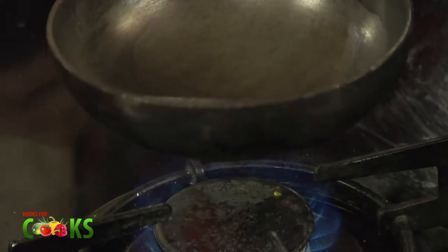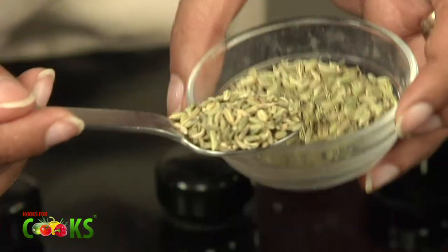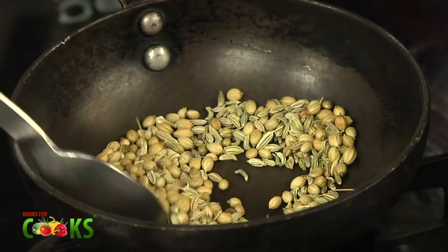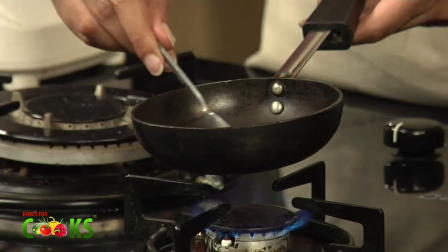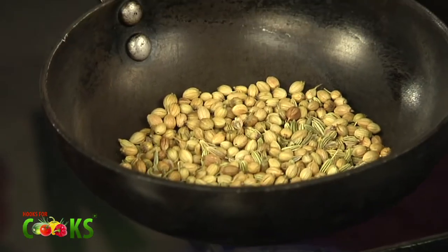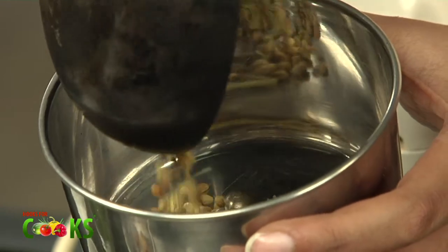To start with, I'll roast a few dhania seeds and sauve — 2 tsp dhania seeds and 1 tsp sauve. You have to roast it well. Whenever you're grinding whole spices, you should always roast them before grinding because it adds to the flavour of the spices. I can smell the dhania and sauve together, and already feel what the Bhakarwadi will taste like.